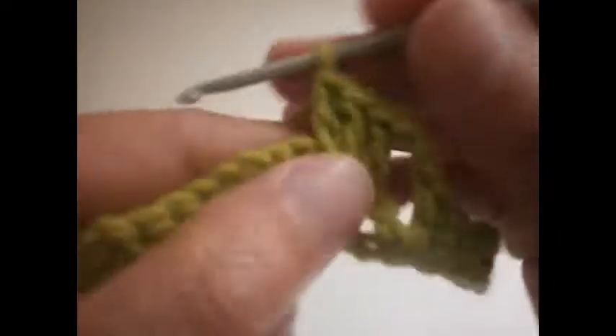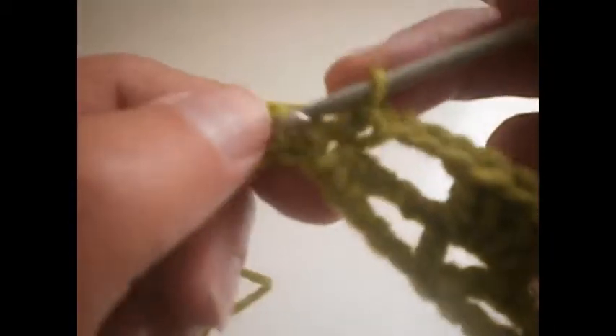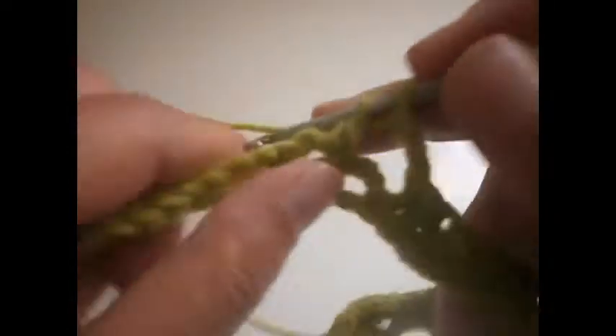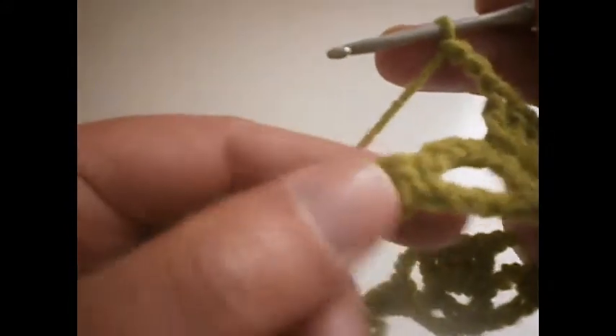Then 3 chains: 1, 2 and 3. We go here in the middle and we're going to make four trebles: 1, 2, 3 and 4. Another 3 chains: 1, 2 and 3. We go here where we made the single crochet, we skip the first one and make two single crochets. We go to the next three and make two single crochets. Another 3 chains: 1, 2 and 3. We go here again and do four trebles: 1, 2.